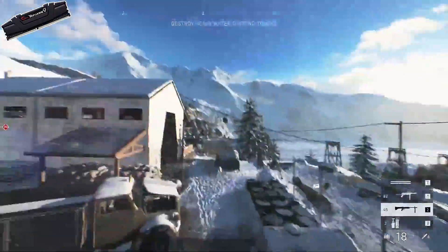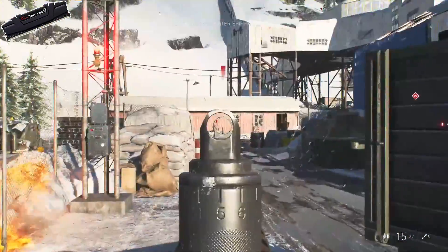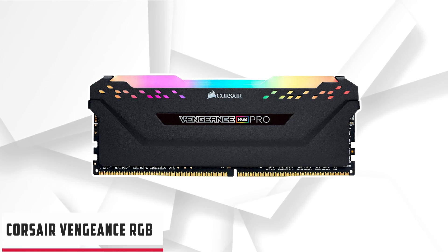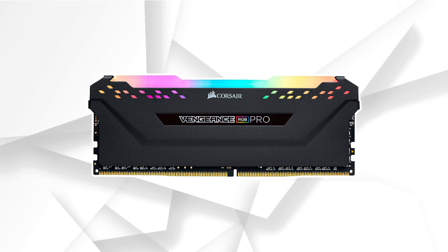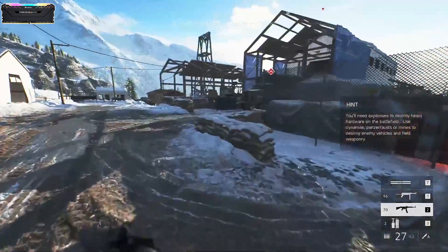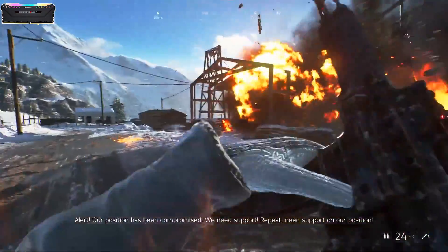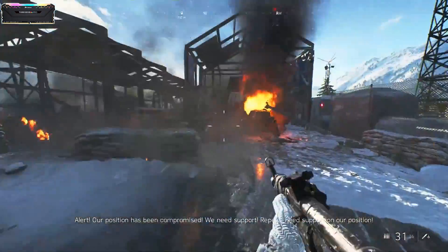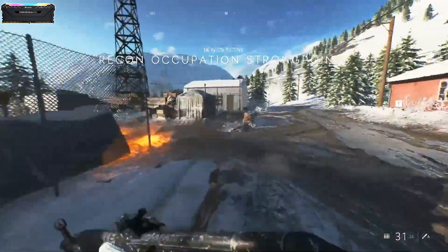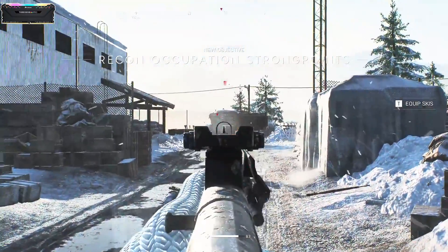At number 2 it's Corsair Vengeance RGB. After the Computex exhibition, Corsair decided to introduce the new Vengeance RGB Pro memory modules. In recent months, Corsair has been actively promoting RGB backlighting, which can be controlled through the proprietary iCUE utility. The technical specifications of the memory are still very important — the speed is seen in the new DDR4-3600 kit, which arrived at our test lab.